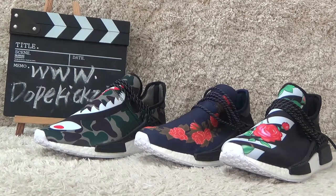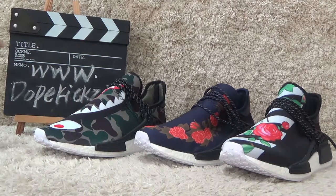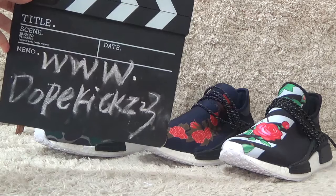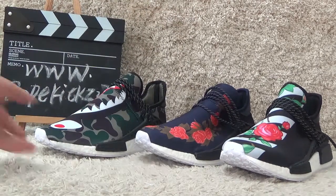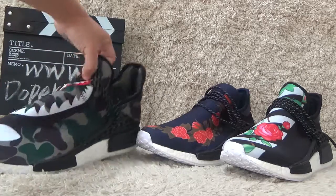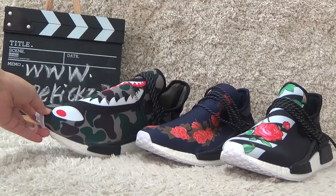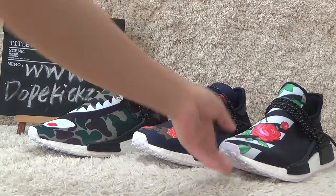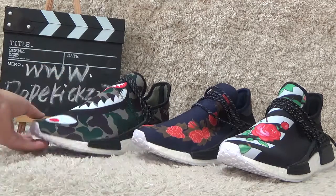Hi guys, this is Suzy from the website of DovKills23.CM. Today I will show you the three new designs of Adidas NMD. As you can see in the video, all three designs are new arrivals today. Now let me check them one by one.